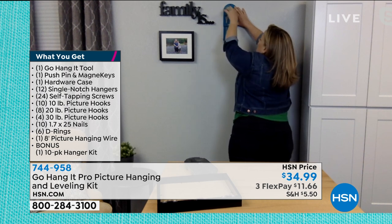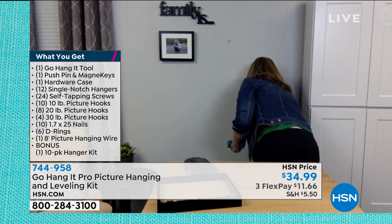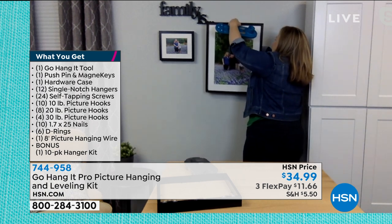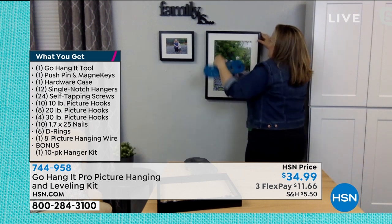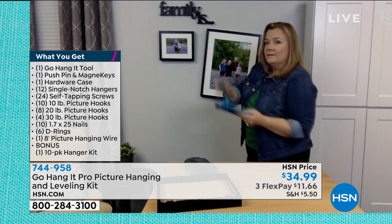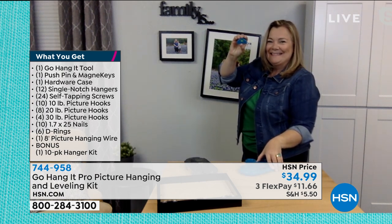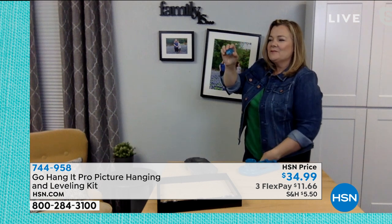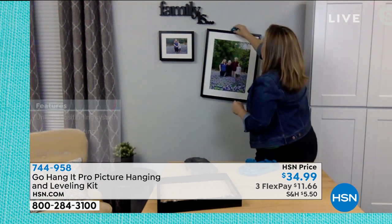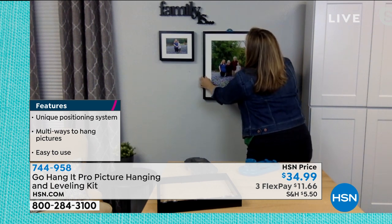That's so great — no measuring! If you're watching Sherry, you notice she's not trying to do the math, carry the one, measuring from left to right. You're putting it right where you want it. Now, this little level pops off, and what's cool about it is it has this little 3M adhesive tape at the bottom that sits right on top of that frame so it doesn't slip and slide, and then I level it right up.